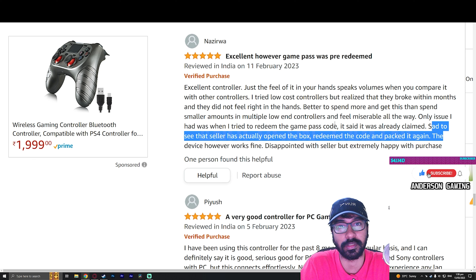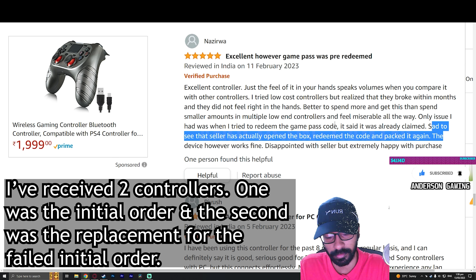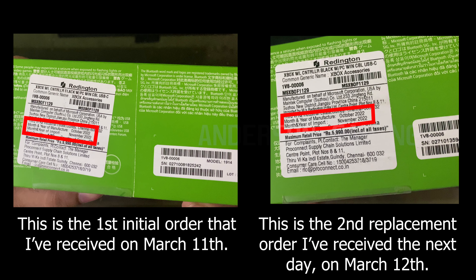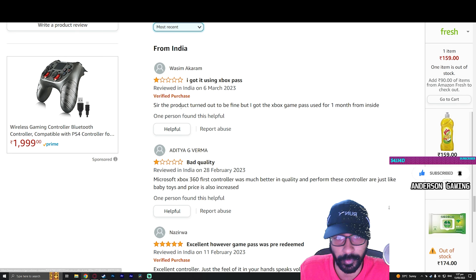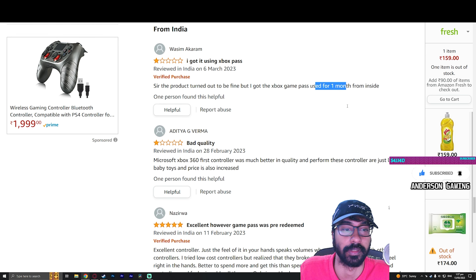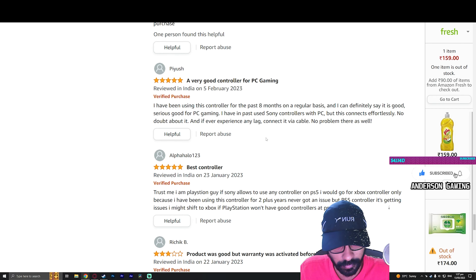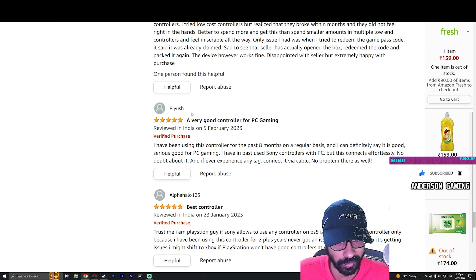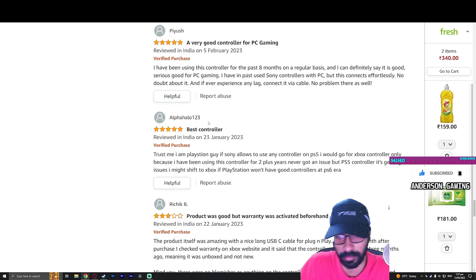I've gotten two units - the initial order and a replacement. Both had the same month and year of import and manufacturing, both were used, and both had the Xbox Game Pass Ultimate codes redeemed. Since they're already redeemed there's no point in blurring the numbers, so I'll show them. Recent reviews also mention the game pass codes not working. Most praising reviews have odd usernames - they could be fake accounts made by the seller to bump up their reputation.